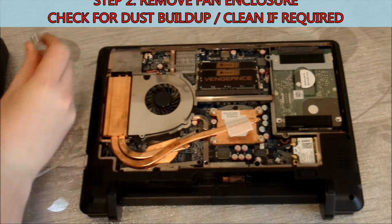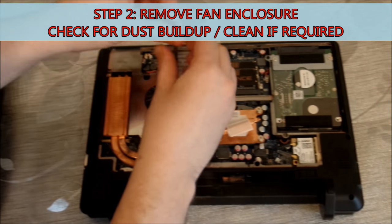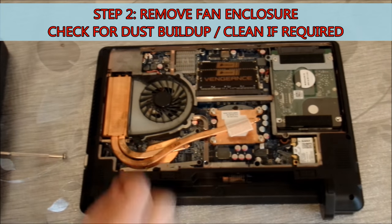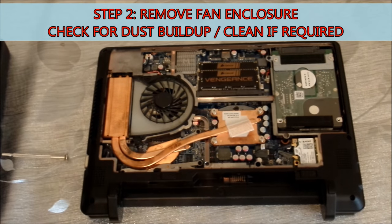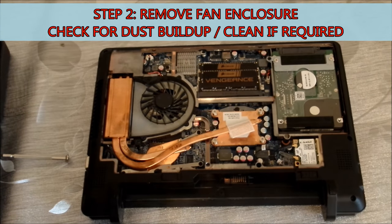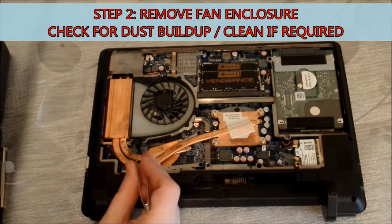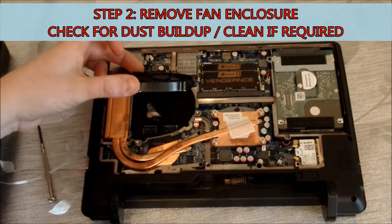Once we've done that, we're then going to go ahead and remove the fan enclosure. We're doing this because we've got to check for dust build-up. Quite often thermal problems can simply be attributed to a large amount of dust build-up, but as you can see in this case there's not that much dust. So this is leading me to believe it's more to do with the thermal interface material, since it's 3 or 4 years old. Anyway, give everything a good clean up and try to remove as much dust as you can — that can only help going forward.